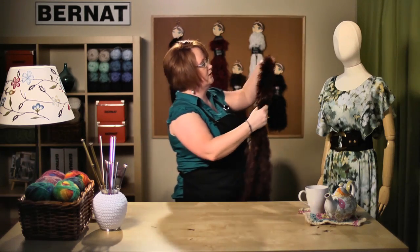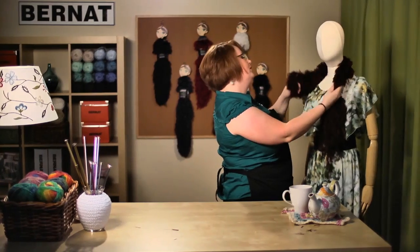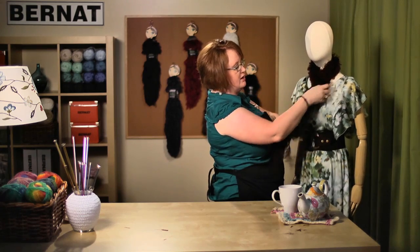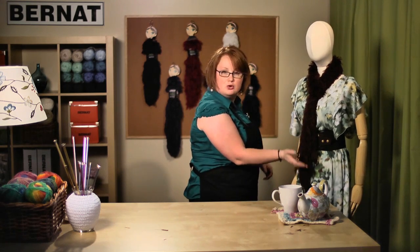To wear your scarf, just wrap it around the back of your neck, then take your yarn ends and pull them through the keyhole. Adjust it to whatever size you want — you can make it shorter or longer just by trimming. That's all there was to it! We'll see you again at Bernat.com.